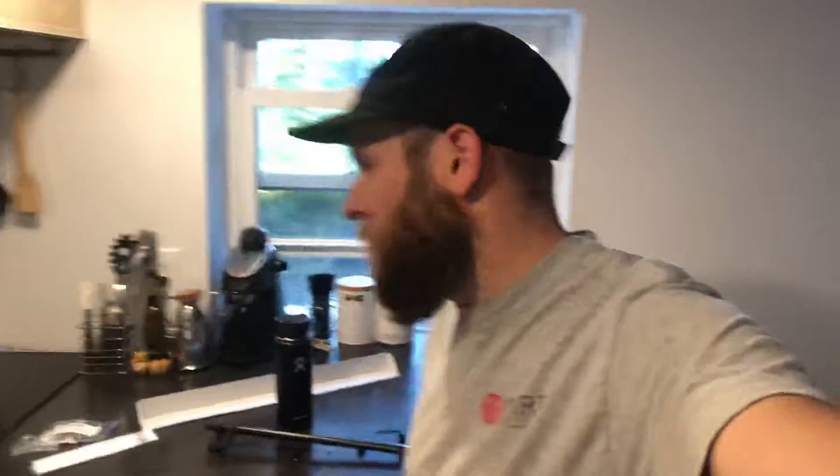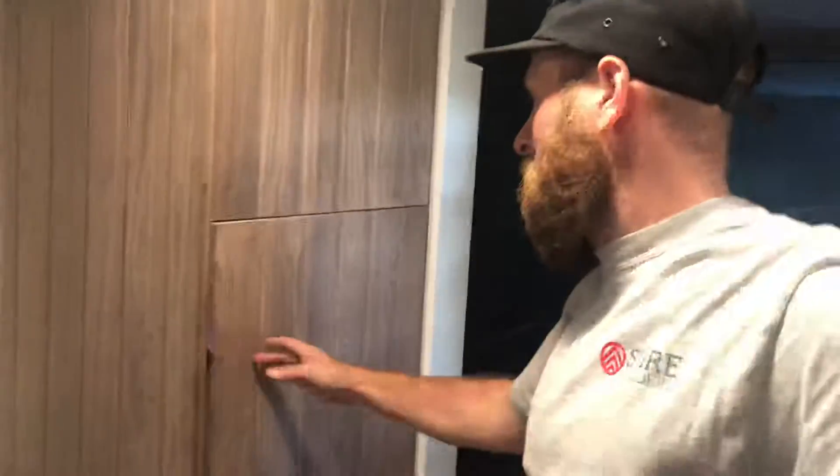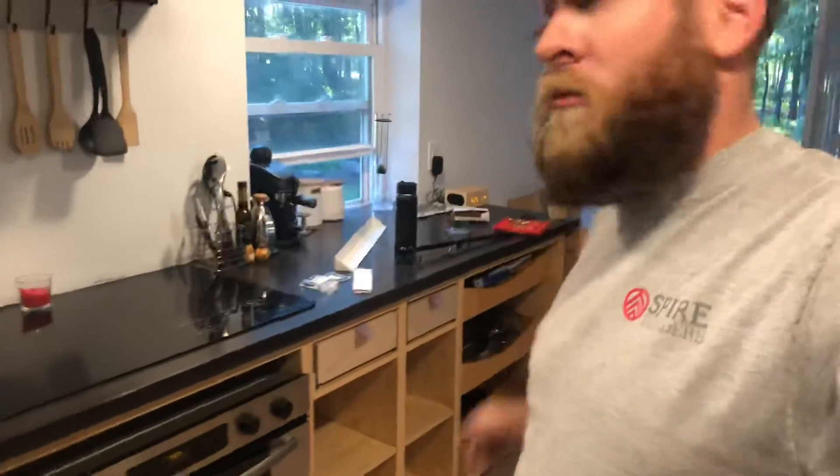Just building stuff out of wood, working on this walnut panel right now. Had these door panels made up with a batten v-groove profile — this one is every four inches, but over here doing every three inches.